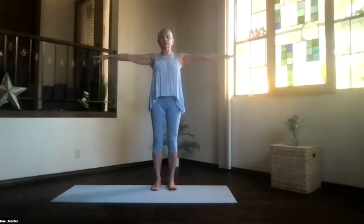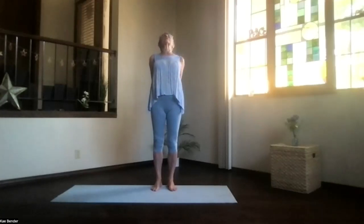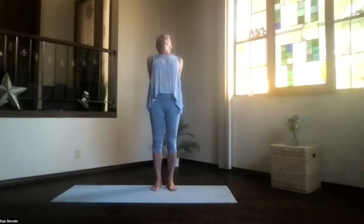Inhale, bring your arms to shoulder level, stretch the fingertips out, hands to your heart, stretch to the front, and then clasp your hands behind you. Press them to the floor, lift your heart, and get a good stretch going through that back bend.